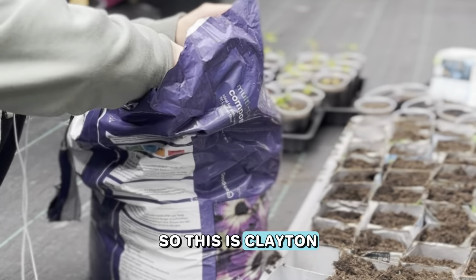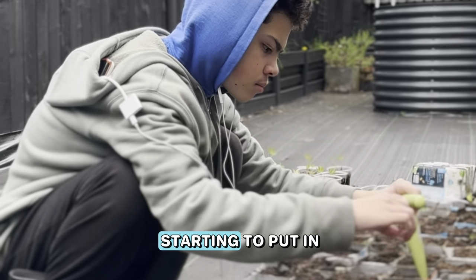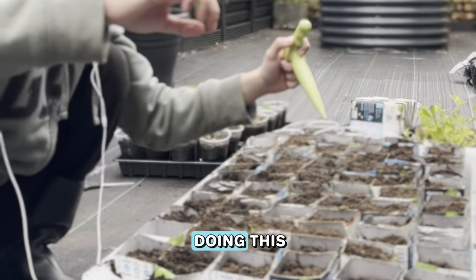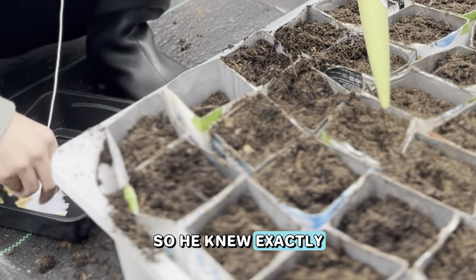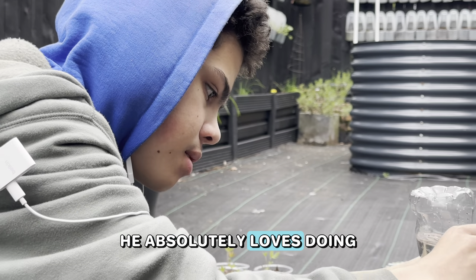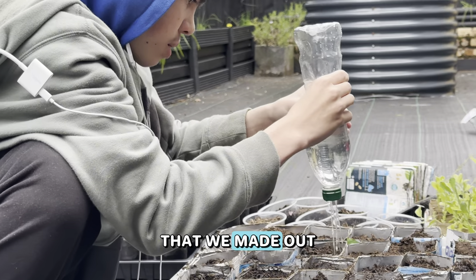This is Clayton last year filling up all of the little sleeves that we've made out of these milk cartons. You can see he is now starting to put in the sweet corn seeds — he puts in one in each. He is a real dab hand at doing this now. He uses his little dibber, pops in the seed, and then covers the soil back over. He absolutely loves doing any seed sowing at all.